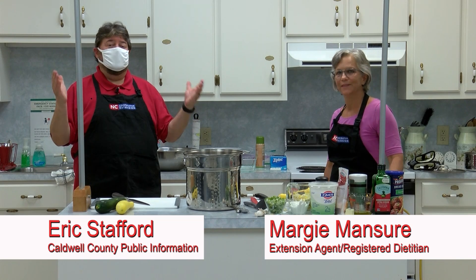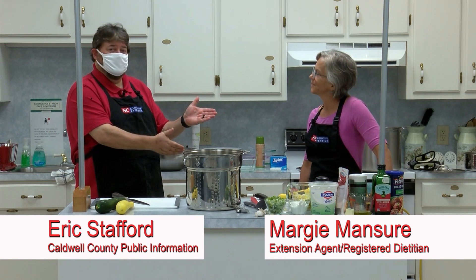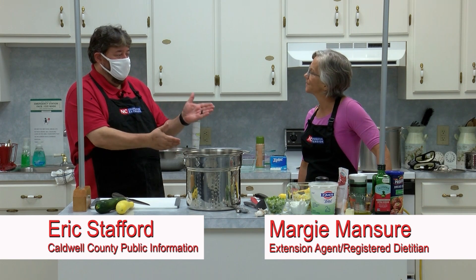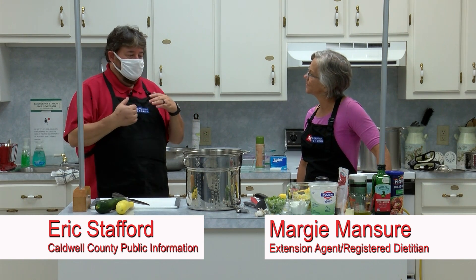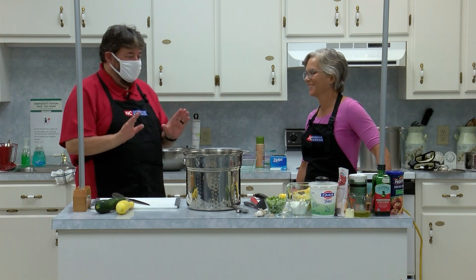Welcome in everybody, this is Cooking with Margie. Margie Manscher is here — she is a registered dietitian with the North Carolina Extension and cooperative extension agent. I'm Eric Stafford, I work for Caldwell County Government Television, and she's going to show me something cool today because she always cooks the coolest stuff.